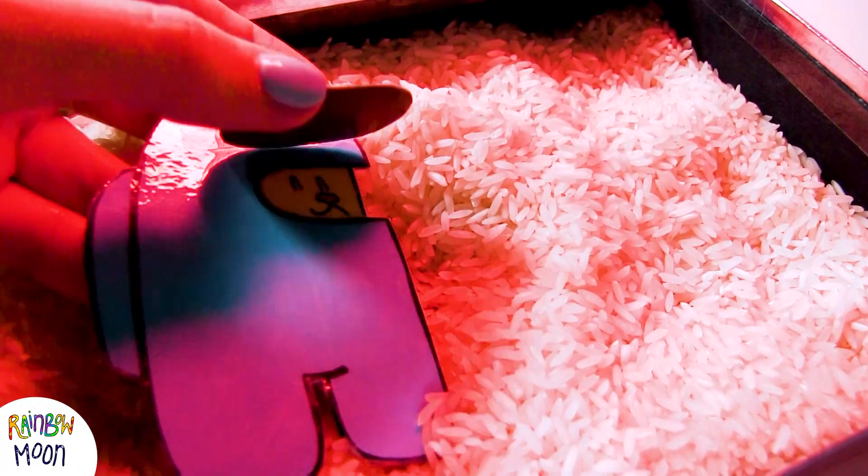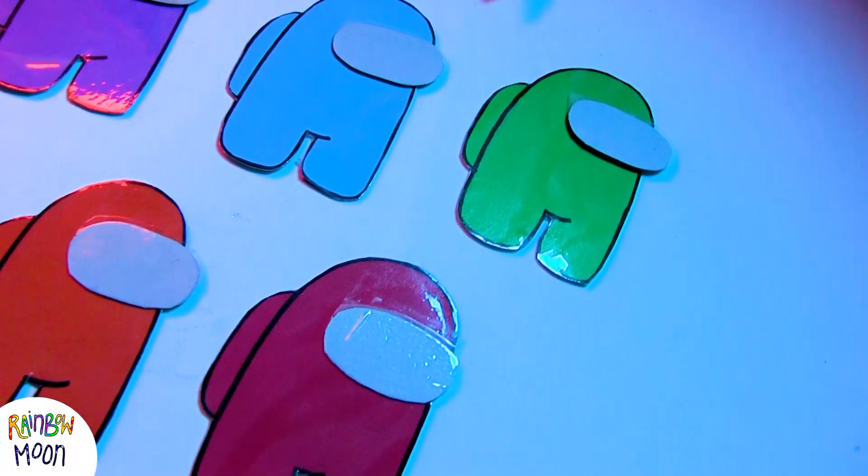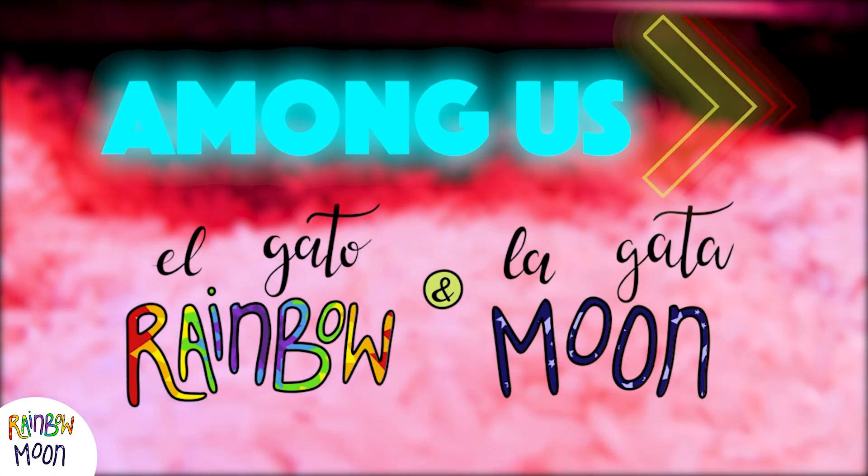Hello everyone! We've been wanting to make an Among Us craft for a long time, so today we finally did it! And we think you're going to love it! Today we make a game of Among Us with El Gata Rainbow and La Gata Moon.